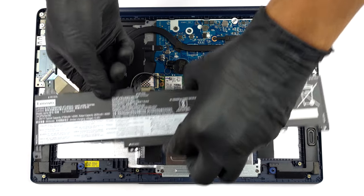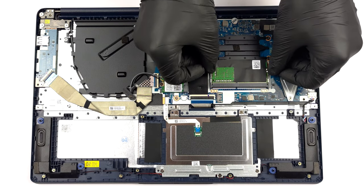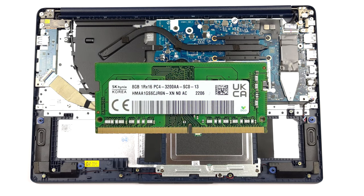There is only one SODIMM slot for DDR4 RAM, working at 2933 MHz. Some units will come with 4GB of memory of the same type and speed, soldered to the motherboard.